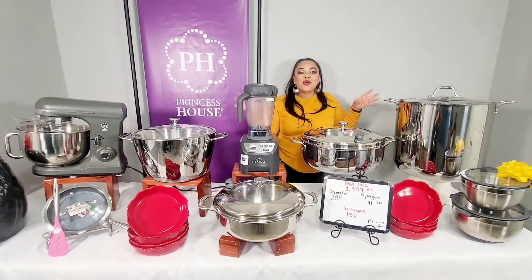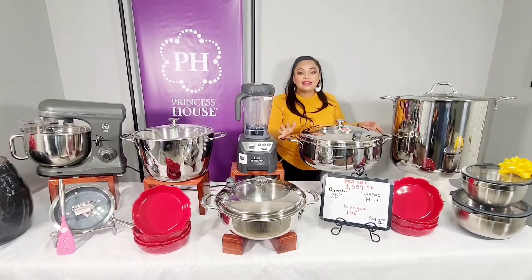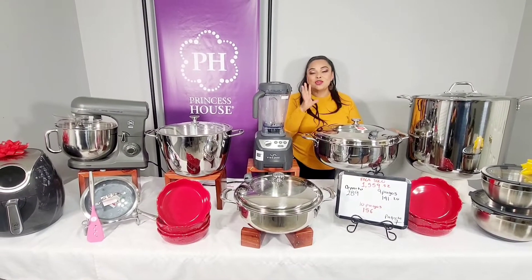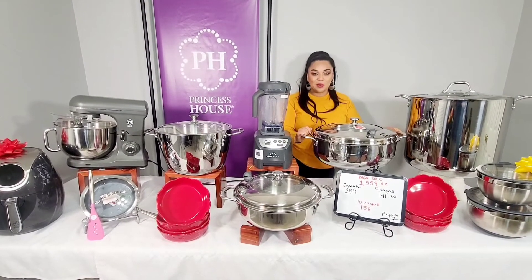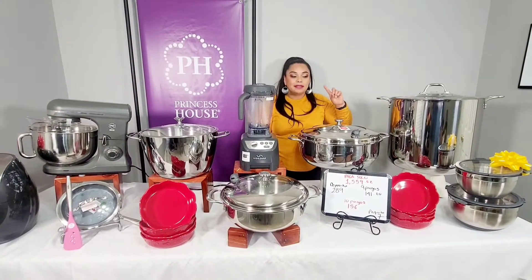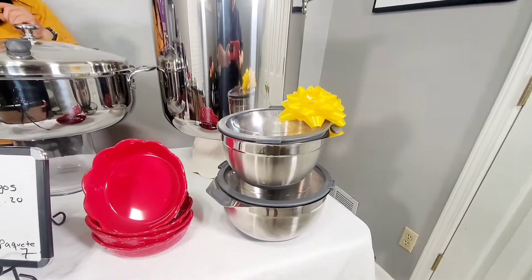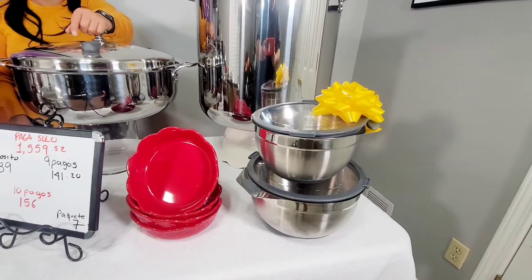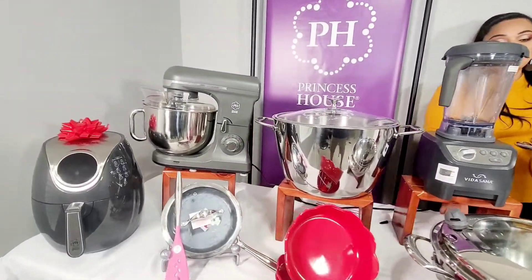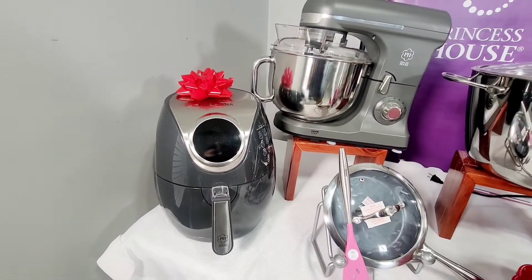Aquí está todo este fabuloso paquete con ollas grandes — de verdad que está bien bonito. Que muchos se animen a poder agarrarlo, apartarlo, para que se lo puedan llevar hasta su casita. Y también, por la compra de este paquete les voy a dar ese regalito. Por la compra de los paquetes de los periodos 11 y 12 les voy a estar dando boletitos para el sorteo de la freidora — cada compra aplica para ese sorteo.